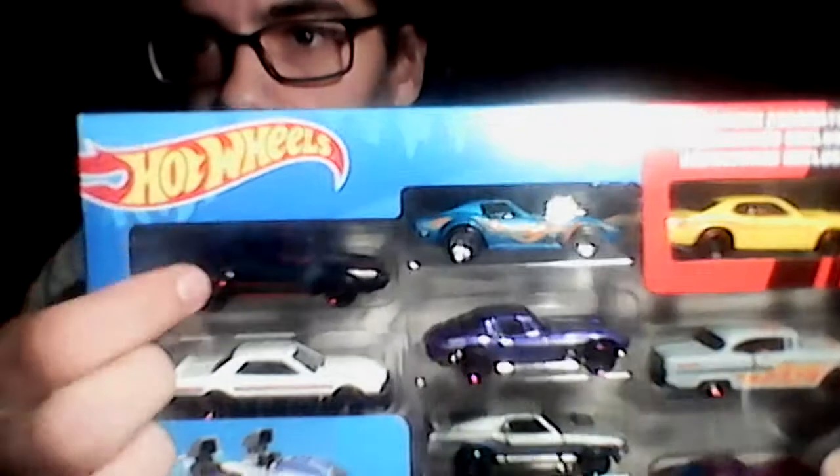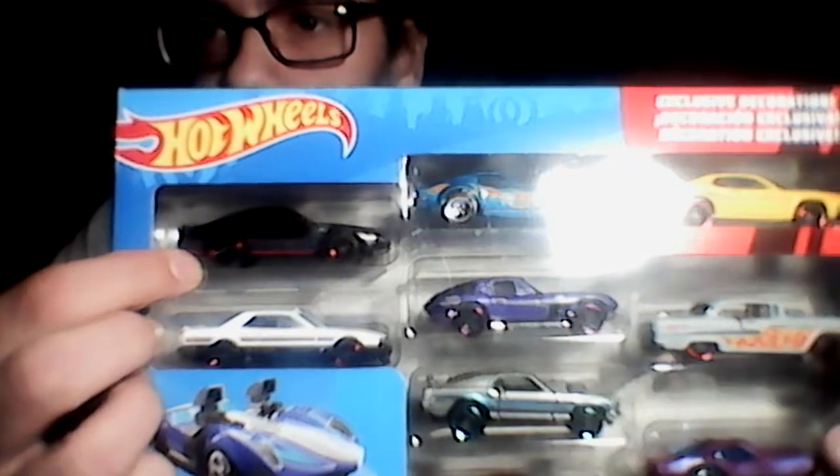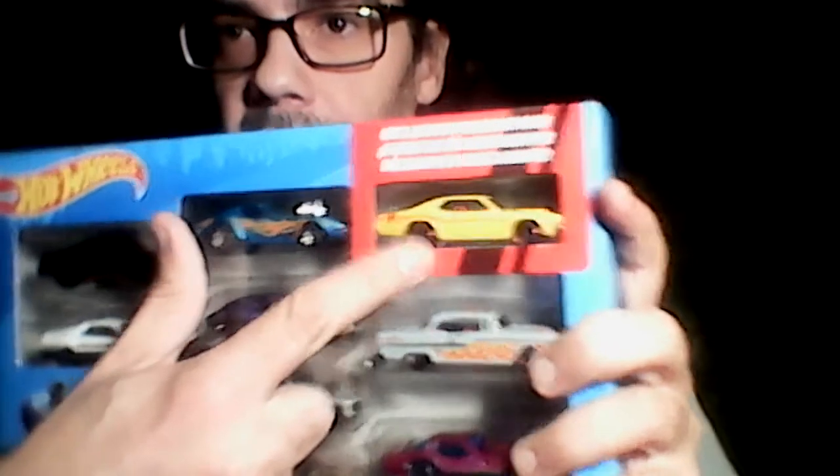Pretty sweet — T2 pickups! Next we have the nine-pack that I put together. Originally four came in this package and I added five more. The ones that originally came in this nine-pack were the Z28 Camaro and that Dodge Demon.